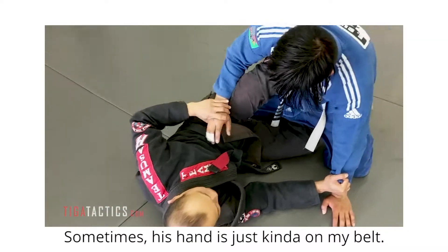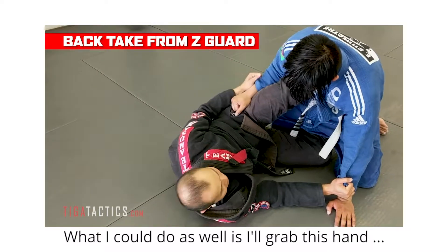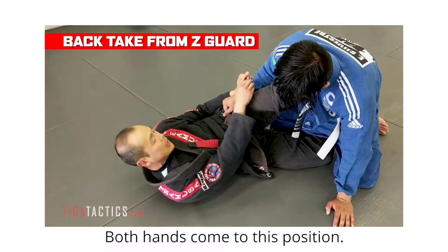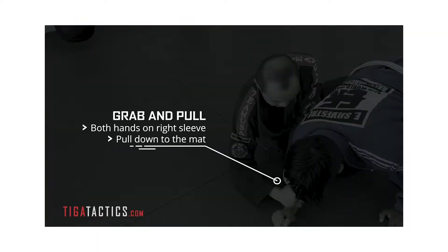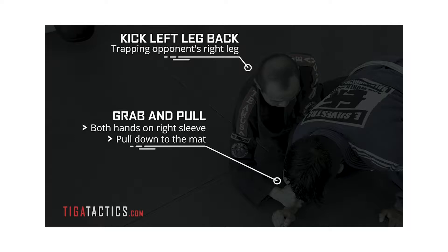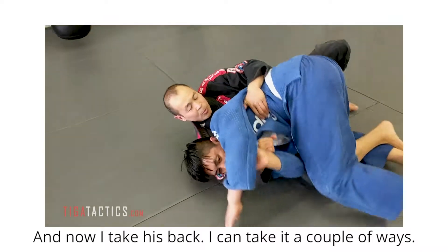His hand is just kind of on my belt, or it's just kind of hanging out here. What I can do is grab this hand — both hands come to this. I pull as I kick my leg. And now I take his back.